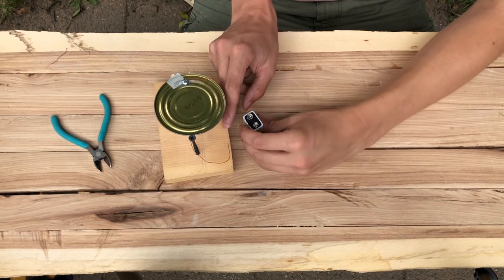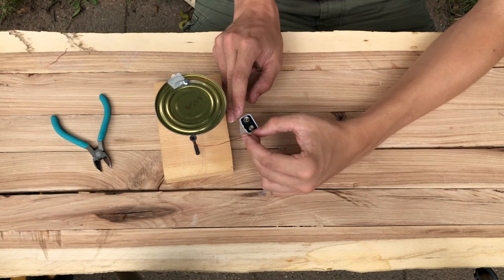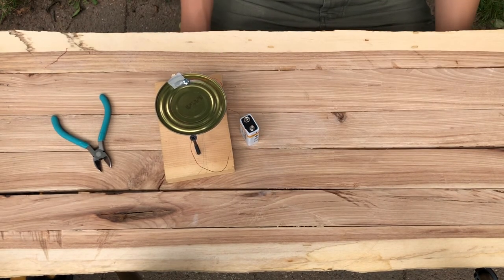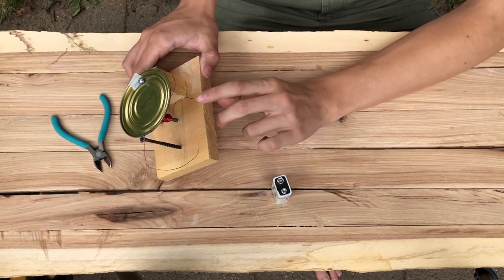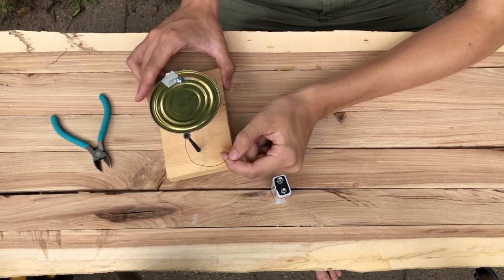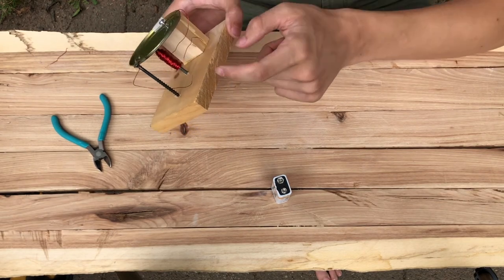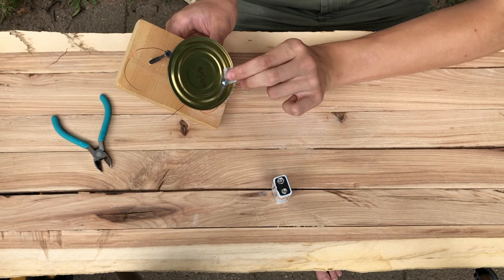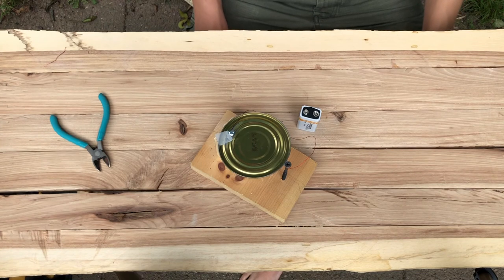To test your radio transmitter, take the leads and touch them to the terminals of a 9-volt battery. If it makes a vibrating sound, it works. If not, check that your leads are well sanded with no red metal left, that your electromagnet is close to the lid, and that the wire is well attached to the sanded part of the lid.